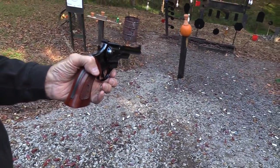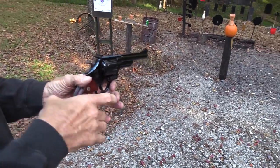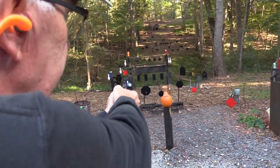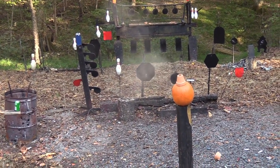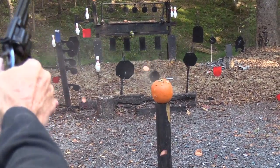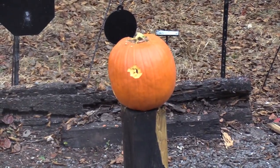Let's shoot that pothead — and I'm going to take out that two-liter down there while I do it. Boom! What'd I tell you, you pothead! A couple of holes in that guy.